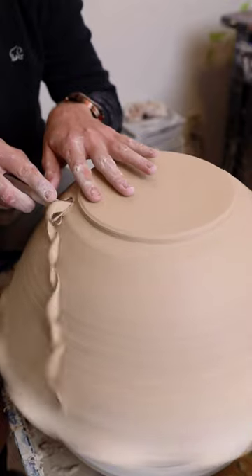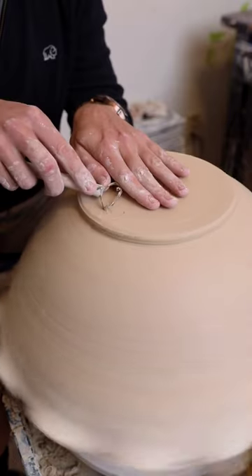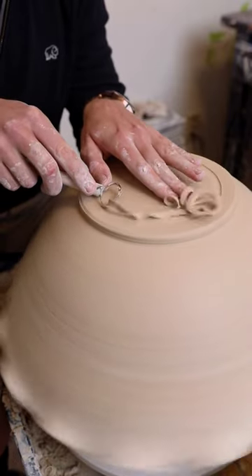The main advantage to trimming is you really get a chance to even out the walls throughout the piece. When throwing on a large scale, it is almost impossible to make the walls consistent.